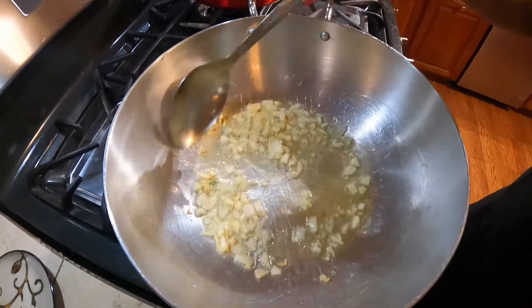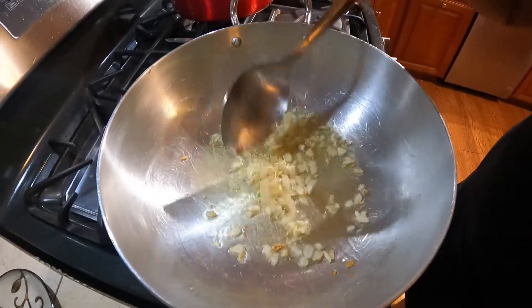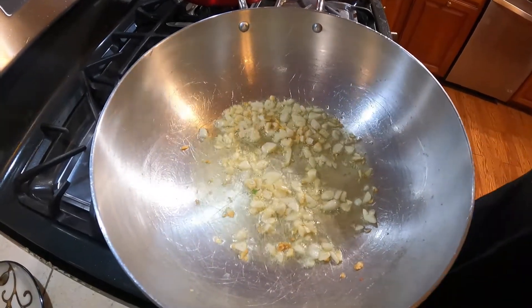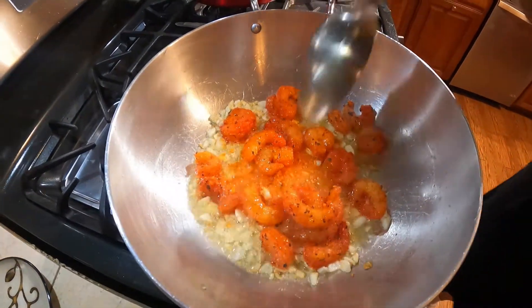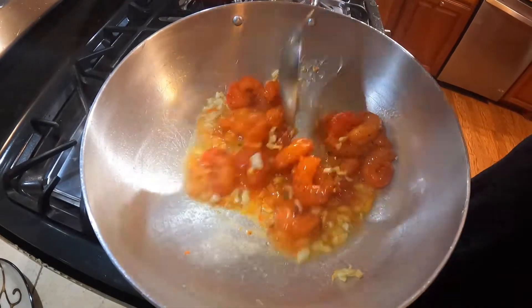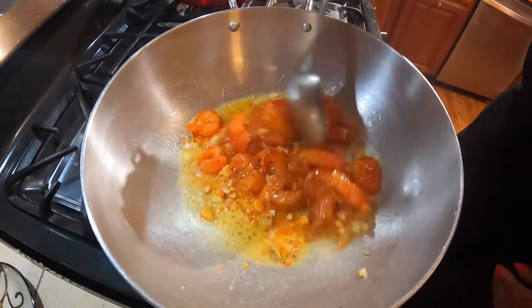The garlic has started to change colors — caramelized. So I'm going to add some shrimp and baste this for a little bit.